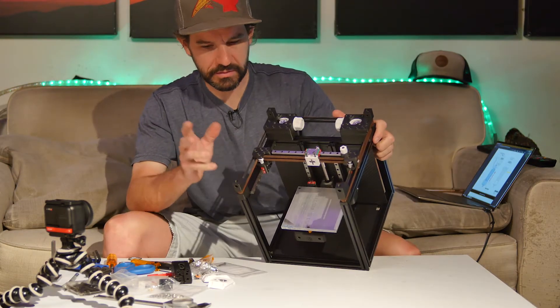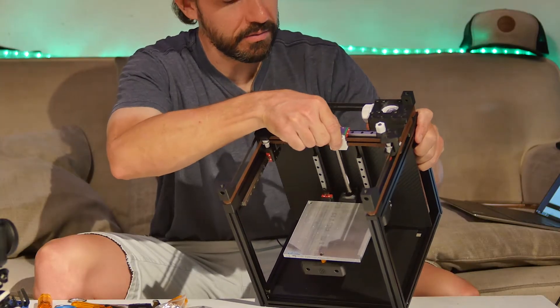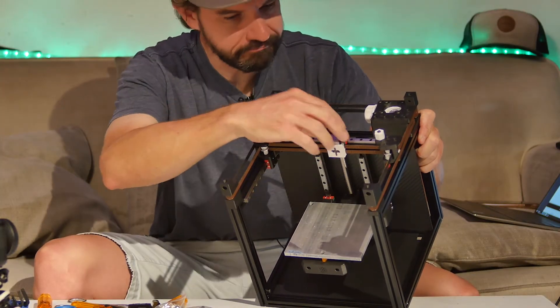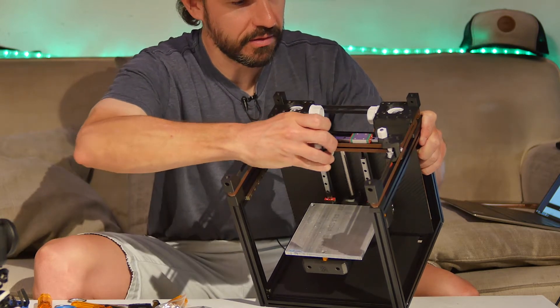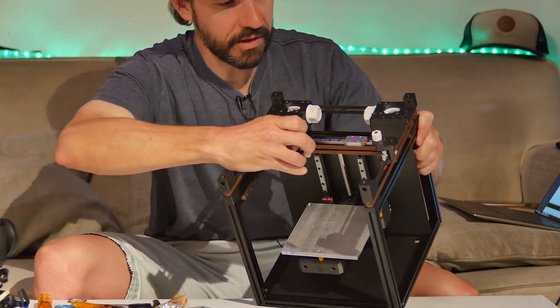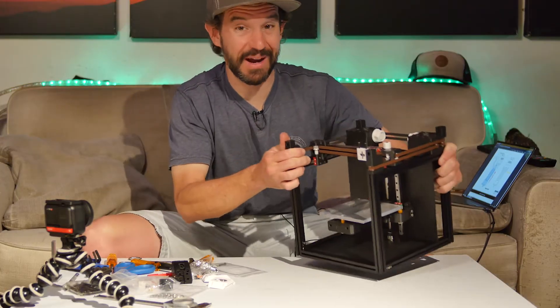Got my belt installed. That was kind of an ordeal as expected but not too bad. Everything seems to be running smoothly, as it should be. I don't really know exactly how it's supposed to feel but it doesn't feel like it's binding or anything.